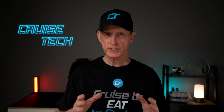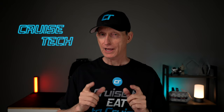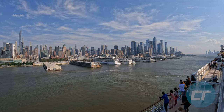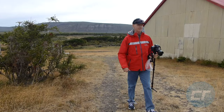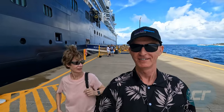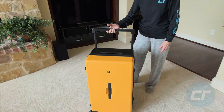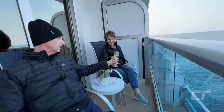Do you love coffee or tea? Do you travel? If so, pay attention. I think I might have something really cool to show you. Hey everybody, welcome back to another Cruise Report Cruise Tech review.